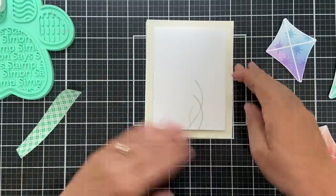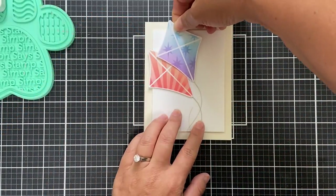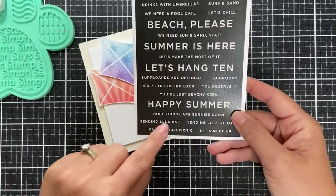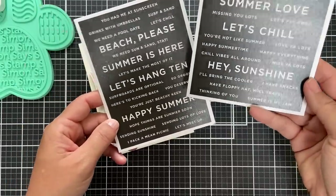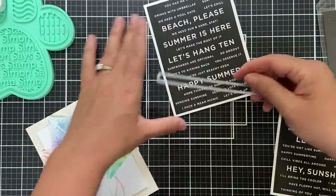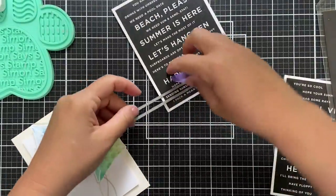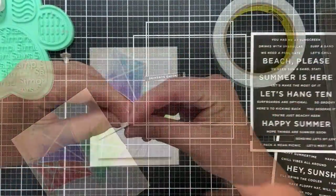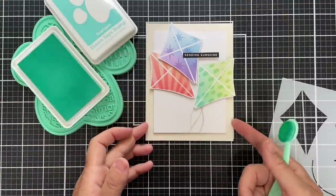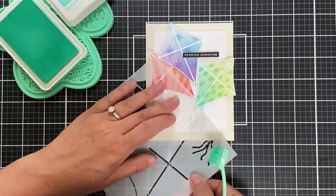I trimmed this panel to three and a half inches wide by four and three fourths inches tall, and popped it up on a cream card base. Popping up the kites because dimension is life — I doubled up the foam tape on the purple kite just to give it more air. For the sentiment, I used the reverse Chill sentiment strips — we've got Sending Sunshine and Let's Fly Away, which pairs perfectly with the kites, but I decided to go with Sending Sunshine. I used one of the sentiment label dies to trim it out and nestled it right into that purpley-blue kite. After the fact, I noticed those cute little tassels and bow ties you can add to the kite strings.